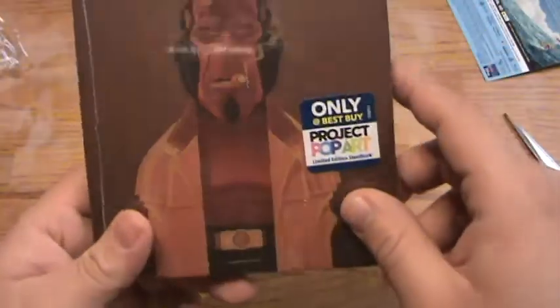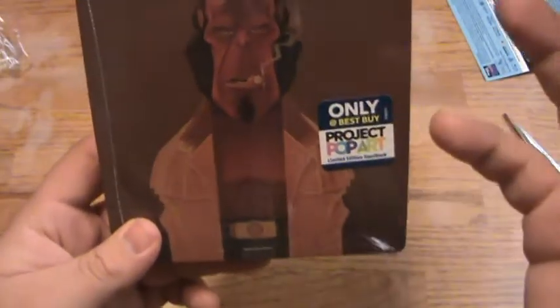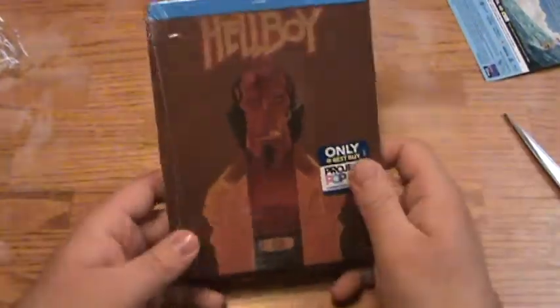This guy has a devil's tail with a little tip, right? Or am I just imagining that? I thought he had a tail, but if he does, why is it not here? And if he doesn't have a tail, then I'm just an idiot.